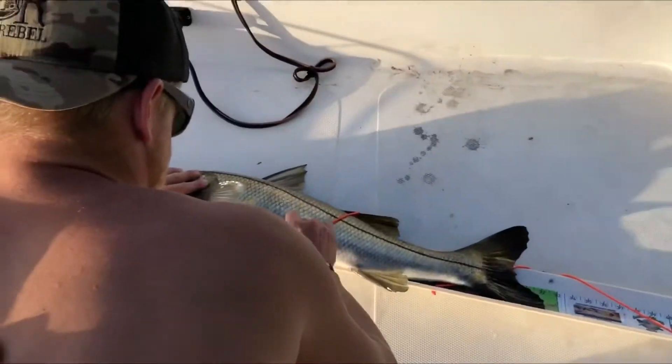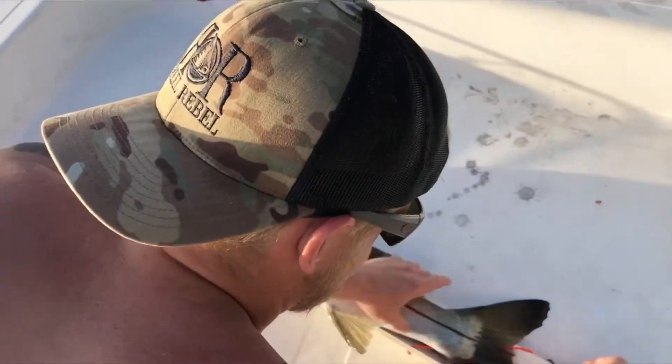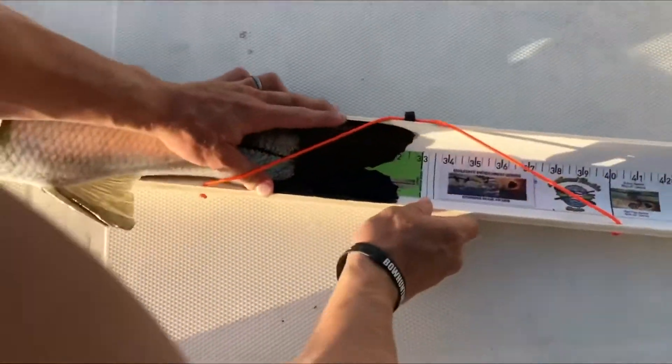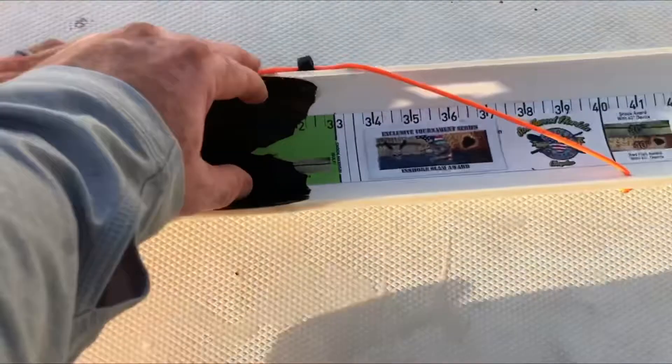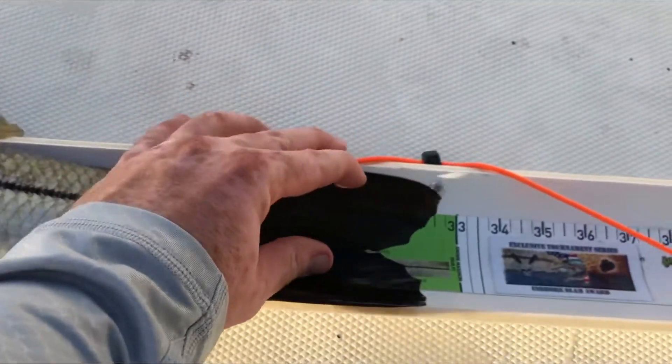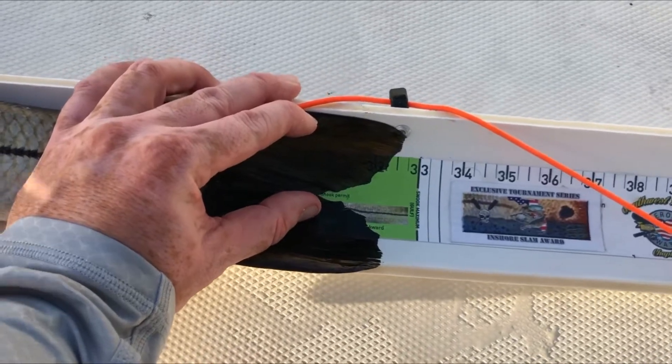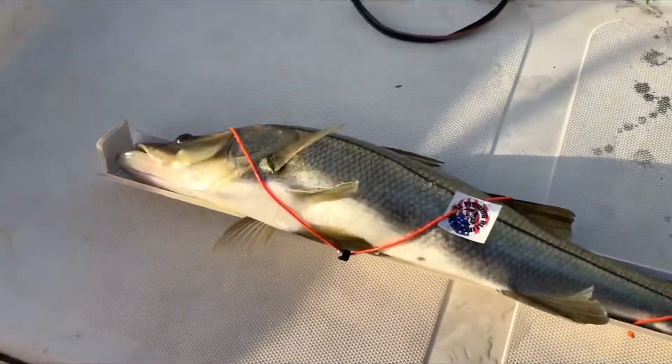Thanks to our friends at Real Rebel for providing a hat. What you want to do is pinch the tail and then come down. This snook, that's got really healthy shoulders, is measuring just over 32 and a half to the end.